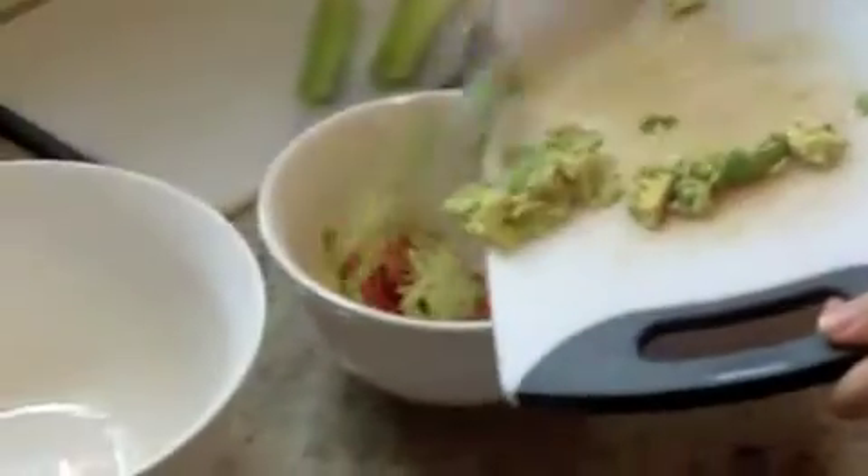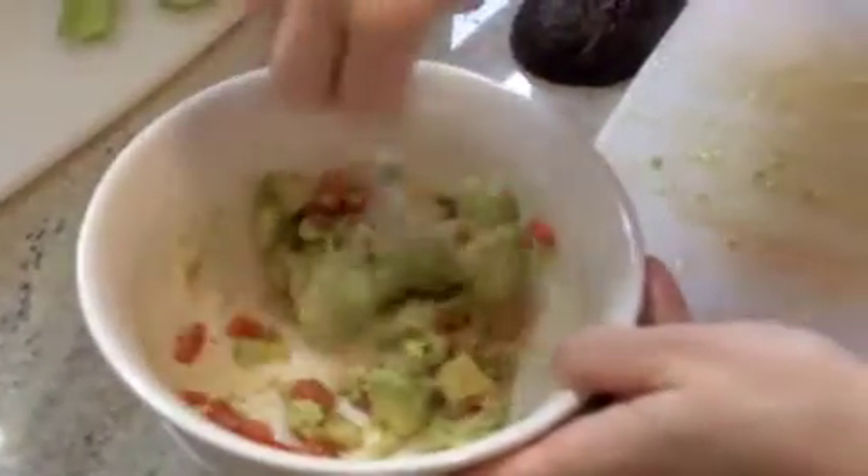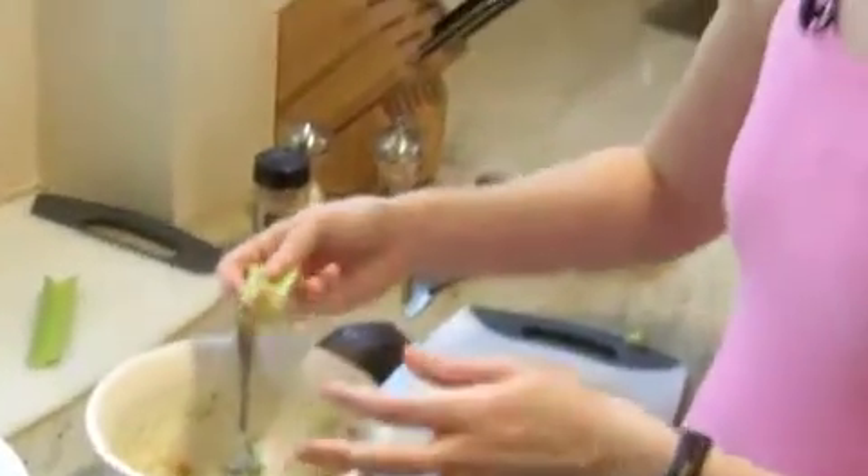Scoop that right into the bowl and give it a quick stir. And that's it — that's my guacamole. Another thing I like to do is at parties serve it with a crudités of vegetables instead of nacho chips for a little bit of a healthier take.